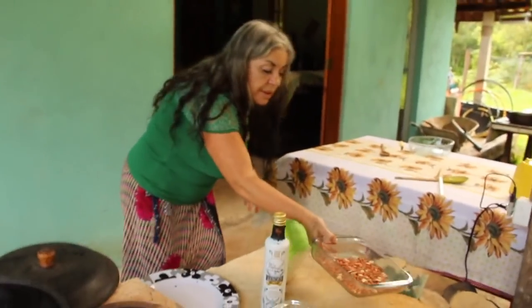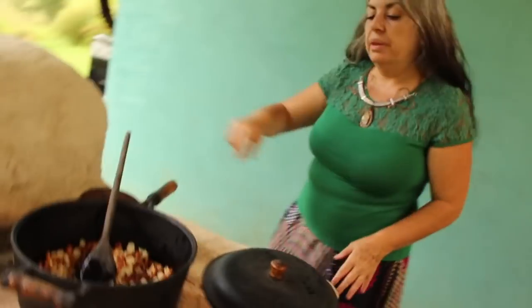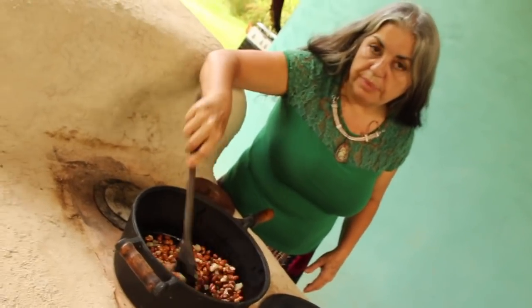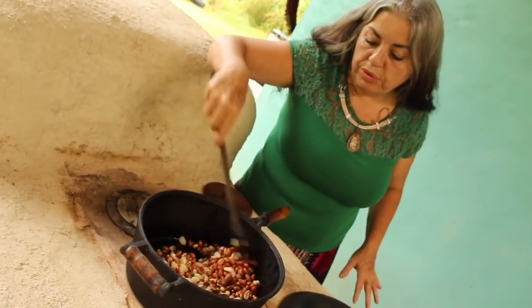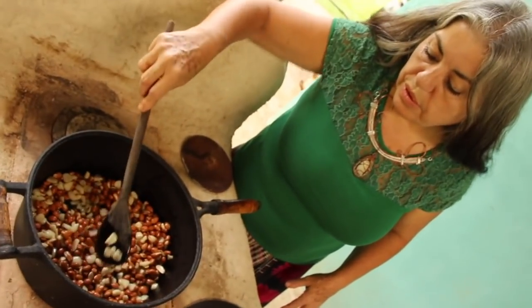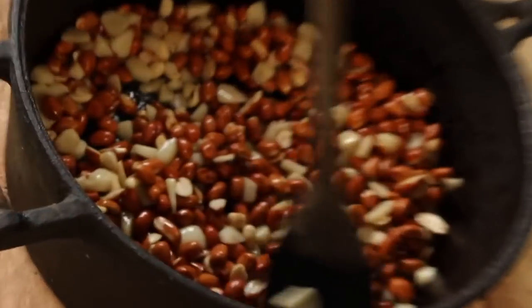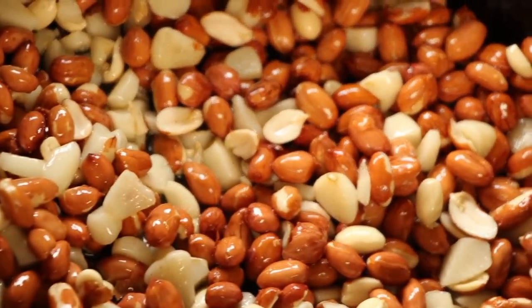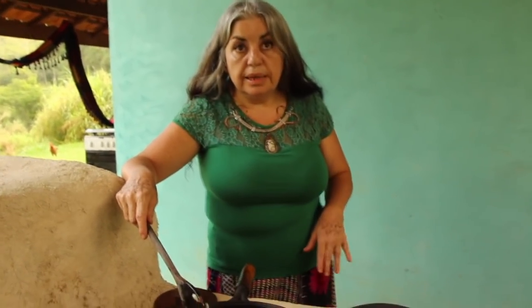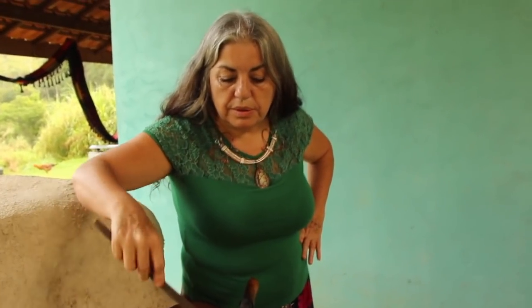When does the salt go in? The salt goes in at the end — before adding the flour. I add the salt so the peanuts can absorb a little salt. When the peanuts are ready and nicely toasted, I add the salt, then the flour. The flour — whether corn or cassava — also needs to get a little fry, a little toast in the pan. You add it right here in the same pan.